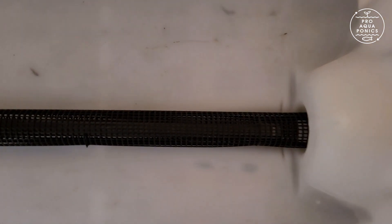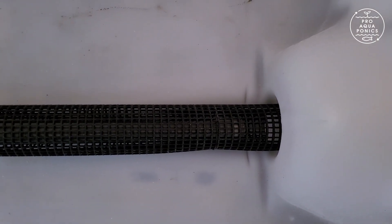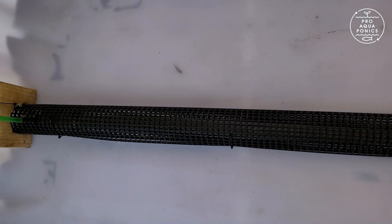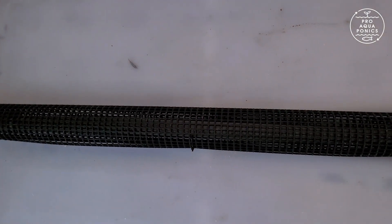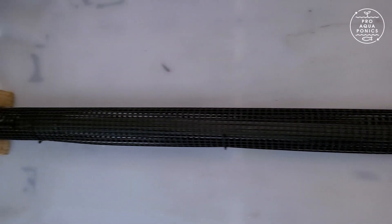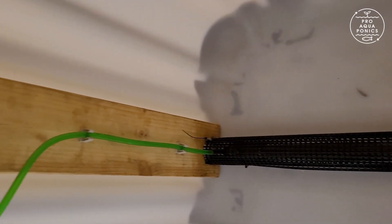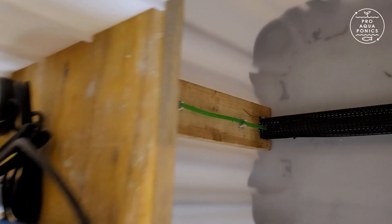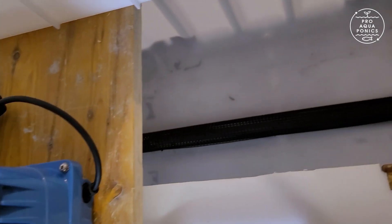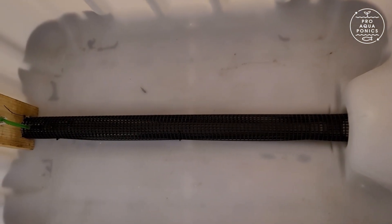Inside the tank there is a net pipe. This makes sure that fish cannot block the outlet of the tank. And inside this net pipe we have got another one — a pipe with small holes in it, 1.5 mm holes. This pipe is connected to the air supply of the membrane pump, and via this tube we are supplying air during the whole watering process so that the fish have enough oxygen in the water to breathe normally and relaxed.